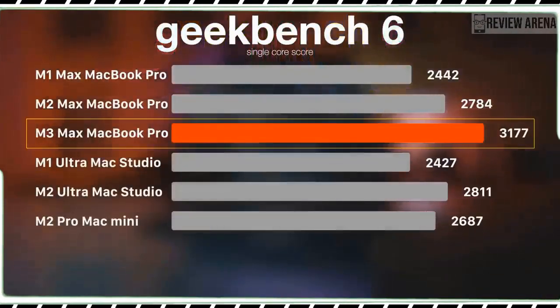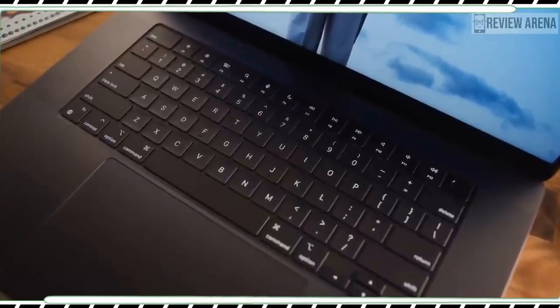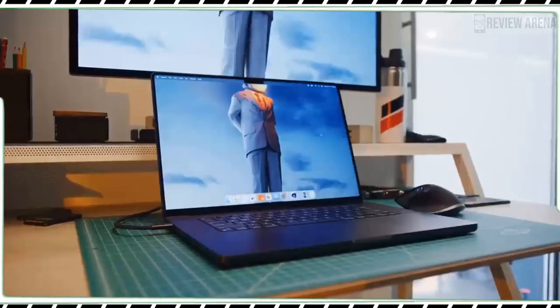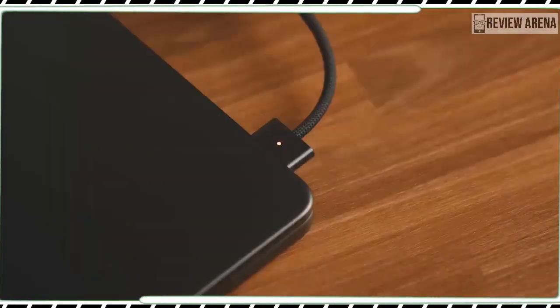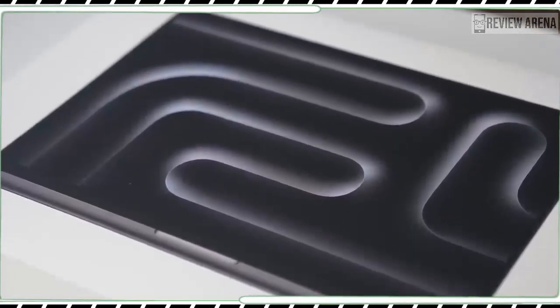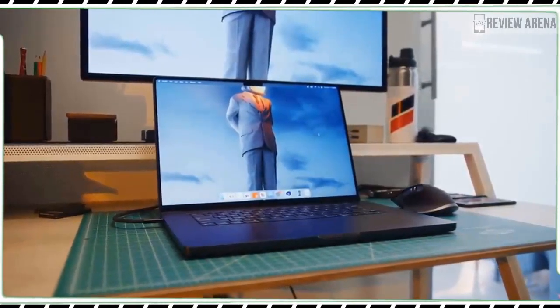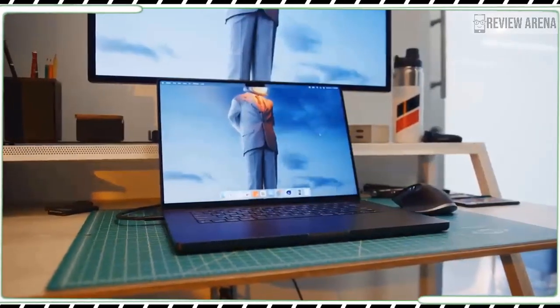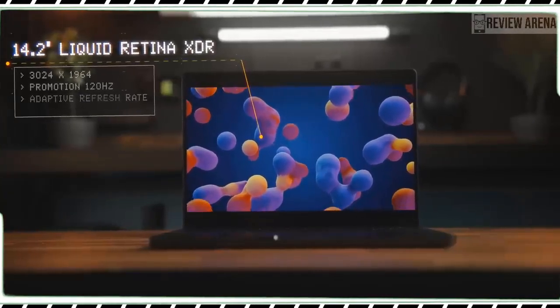The MacBook Pro M3's 14-inch mini LED Liquid Retina XDR display is still one of the best you will find on any laptop, even if it's not as rich as an OLED panel, and Apple has boosted the brightness on the latest model when viewing HDR content. I saw the difference when I put the MacBook Pro M3 and 14-inch MacBook Pro M2 Pro side by side while viewing the trailer of The Marvels — Brie Larson's character was more vibrant on screen. We measured an average brightness of 555 nits for the MacBook Pro M3's screen compared to 449 nits for the MacBook Pro M2 Pro.